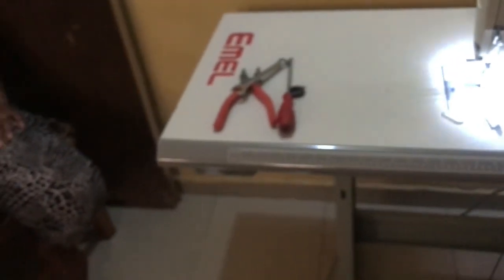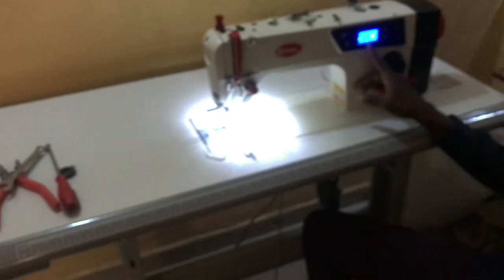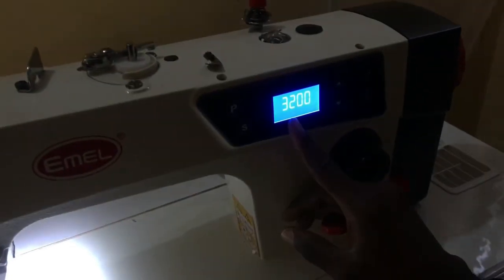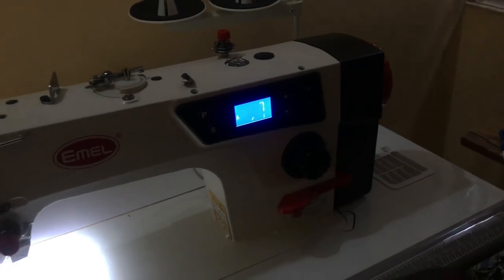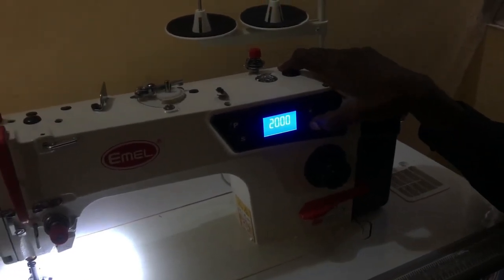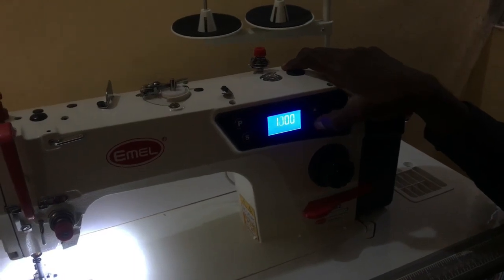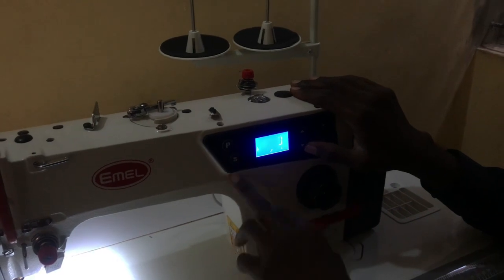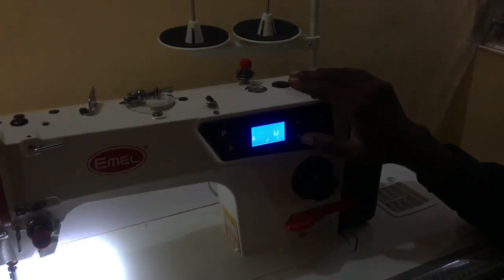For the speed control, the current speed shown here is 3200 — that's why our machine is speeding fast. We can decide to put it at 800. But notice: if you put it at 800 and press the start button, the machine will slow down. If you did not press start, your machine will not slow.